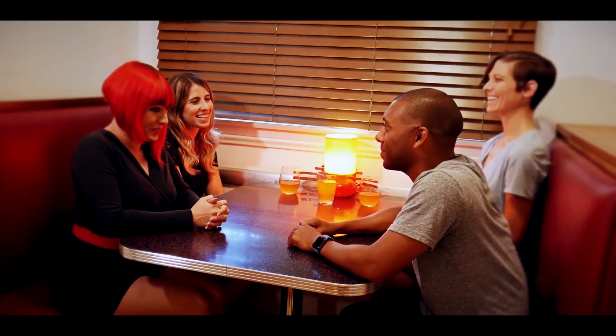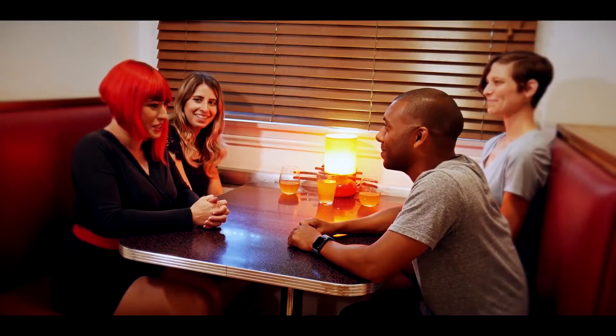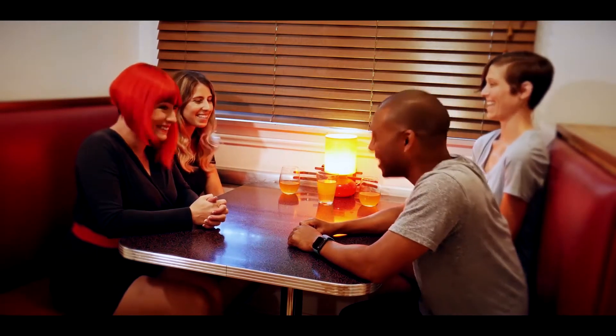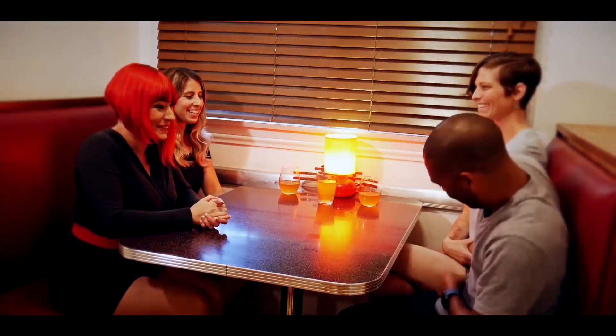I don't know what that card is, but we're going to try and work it out. Not only can you tell the spectator what their card is, but when they take the deck out of their pocket the card is completely vanished and it can reappear anywhere. I think I know what it is — is it the Jack of Spades? It is! It is the Jack of Spades. Yes, that's your card. Do me a favor, take the deck out of your pocket.